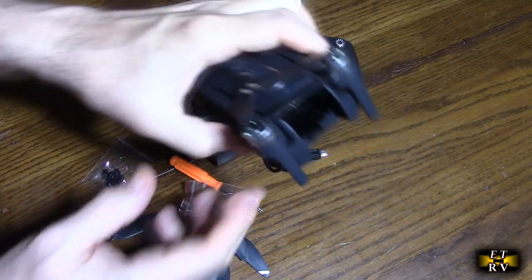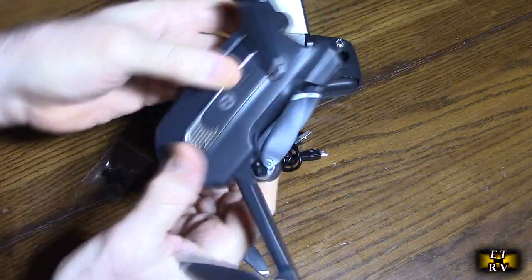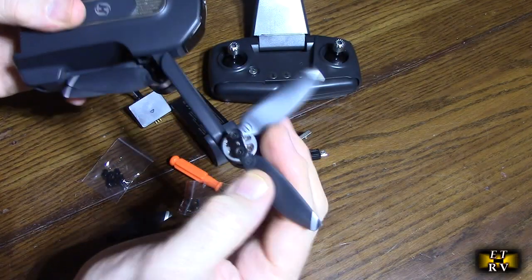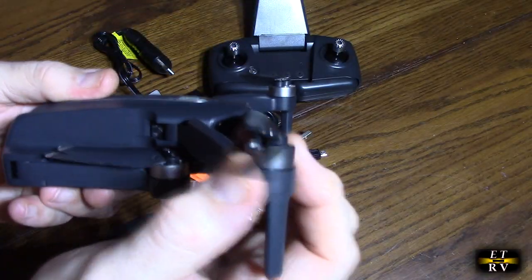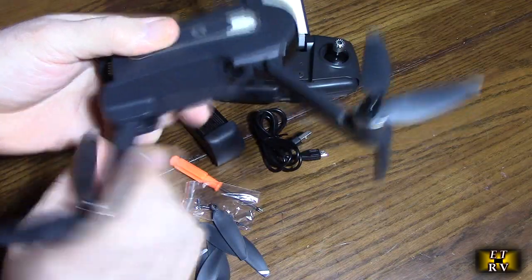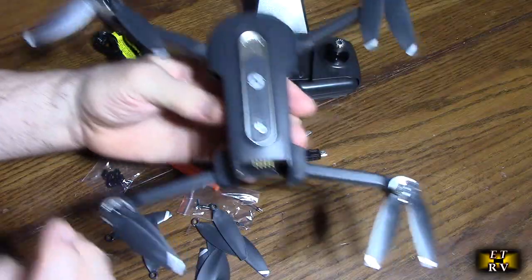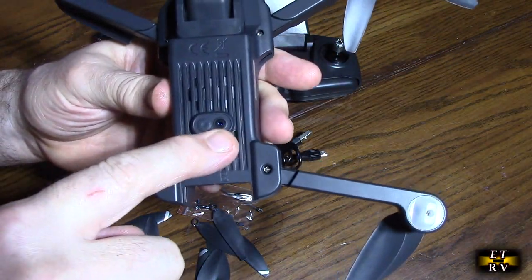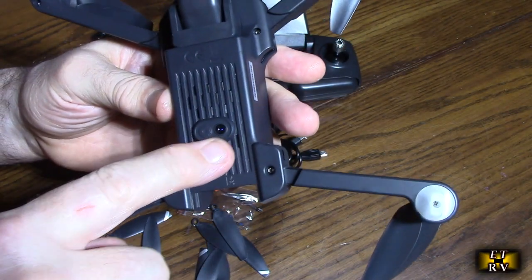Let's take a look at the drone itself. You can see how it works — you open each one of these arms up, and you can see it has a unique design because each prop is independent in its movement. There is the brushless motor rotating the prop, and it has a nice leg stand. On the bottom you do see some image technology — sensors that can look at the ground and your hand.